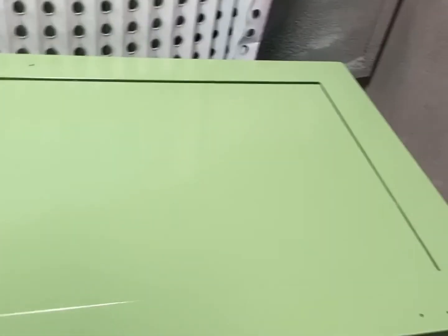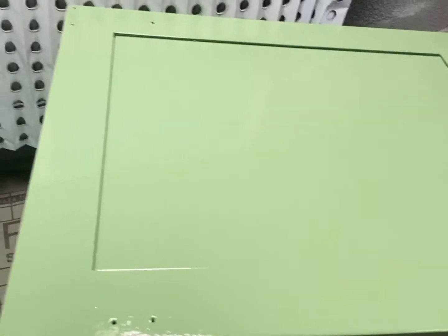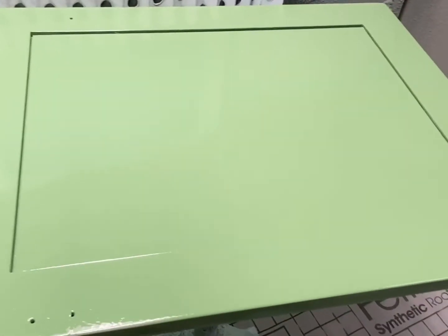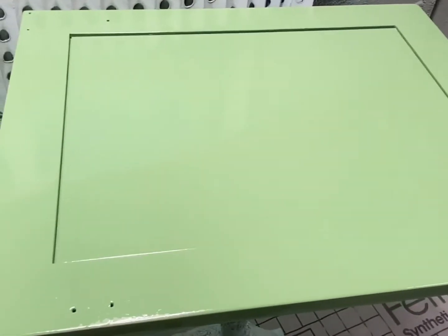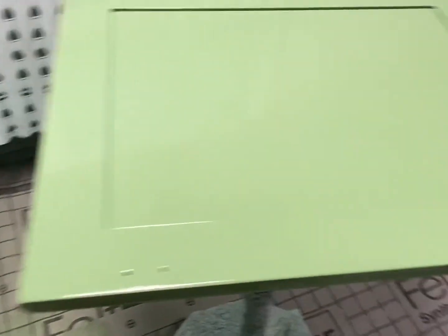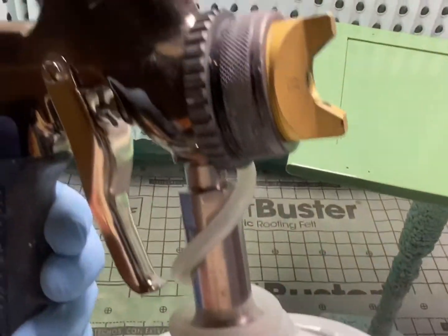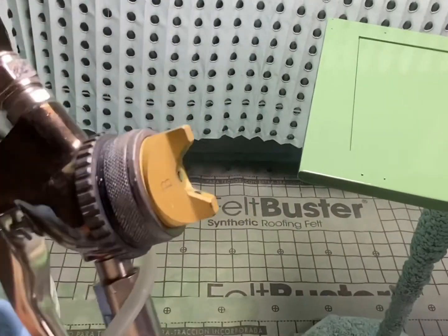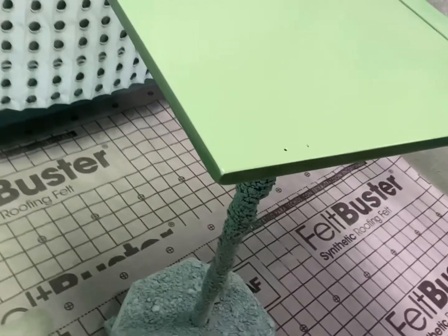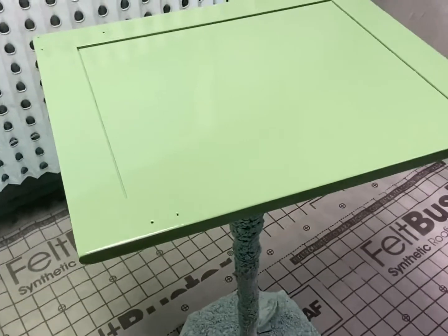Spraying with a cup gun like this is a little slower than with a conventional, air assisted airless, or airless sprayer. But the beauty of this is when I've just got a couple of doors to spray, I can mix up a very small amount. It's easy to clean — basically just pop the cup off and you're just cleaning that little bit in the gun, cleaning off the caps, needle, and nozzle, and you're done.